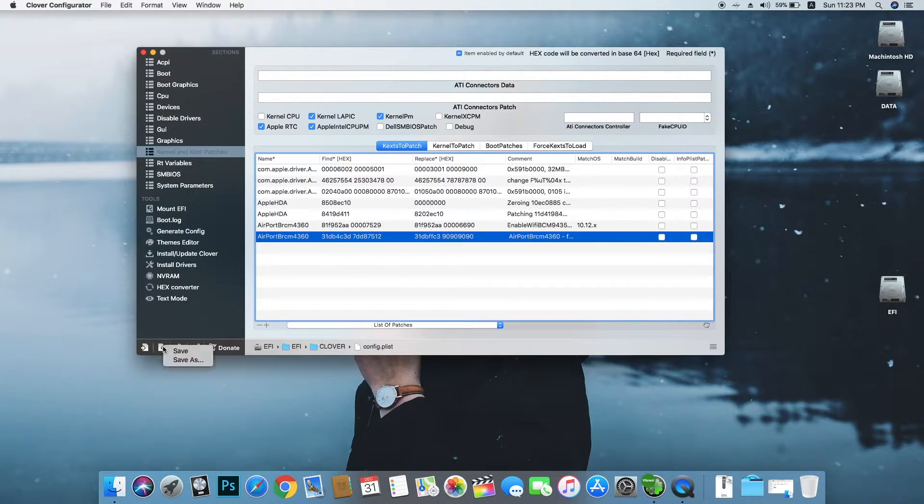Okay, we are done. Just save this config.plist file and close Clover Configurator.